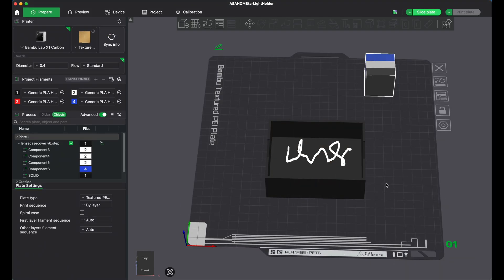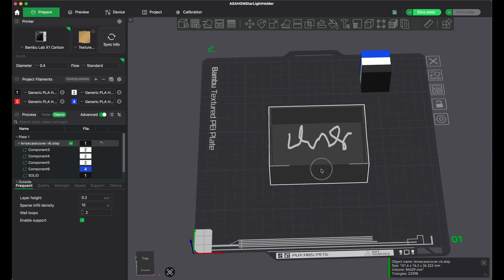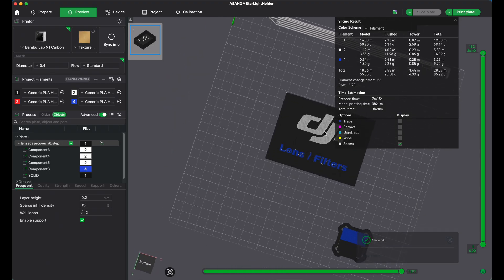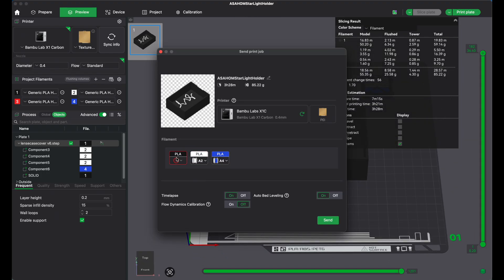I almost forgot the most basic thing — how to actually print. Once you have everything set up the way you want, with all your colors selected and the object where you want it, click slice. Always look after you slice it to make sure it still looks exactly as you'd expect. Then select 'print plate.' Your black is in A1, white in A2, blue in A4. Make sure to turn on time-lapse and flow dynamic calibration — I always have that on. Then click send and it'll go ahead and send it away.